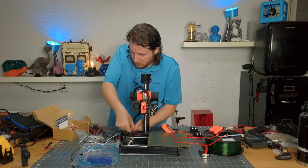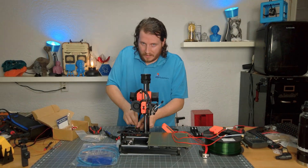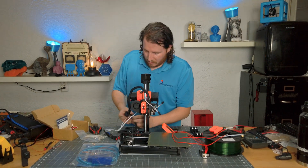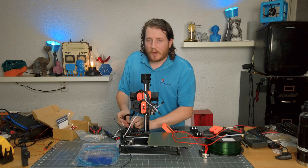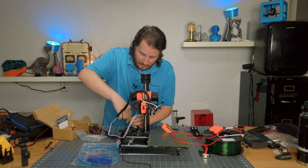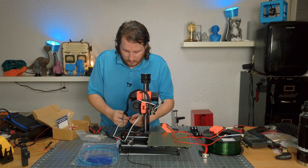Full disclosure: E3D did send us the Revo Micro and the Revo 6 completely free of charge — that was because of our interview with Sanjay; he wanted us to have them. There has got to be a better way for this cable management. Seriously, the hardest part of this is the cable management. I'm sure there's a printed part that I'm missing — if you know it, put it down in the comments.